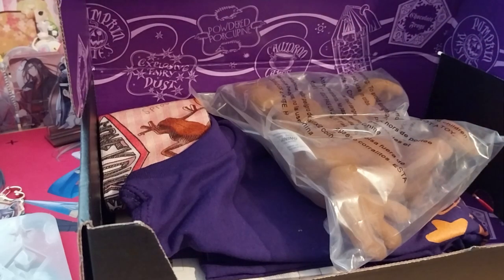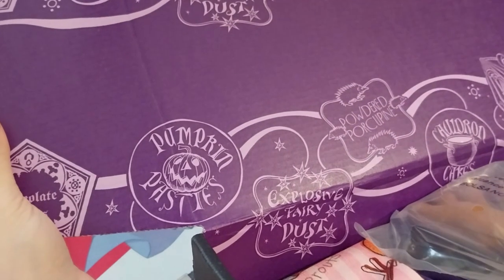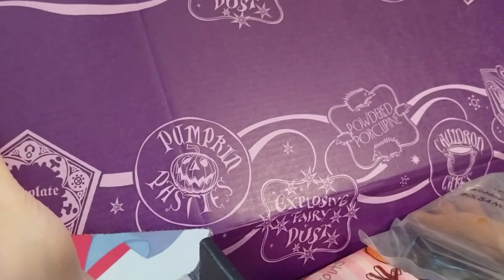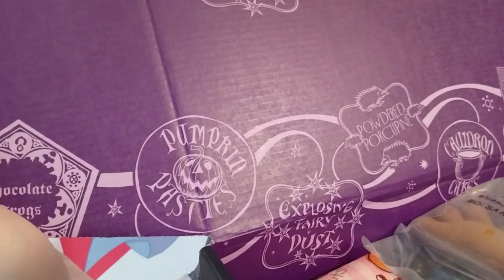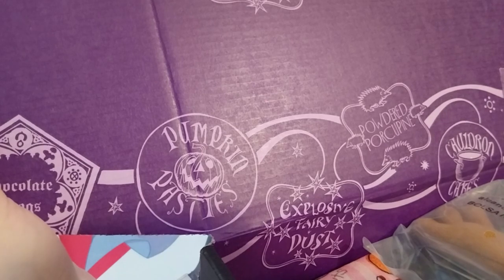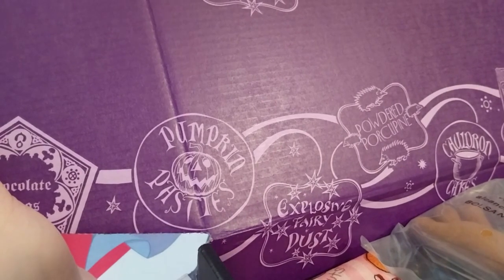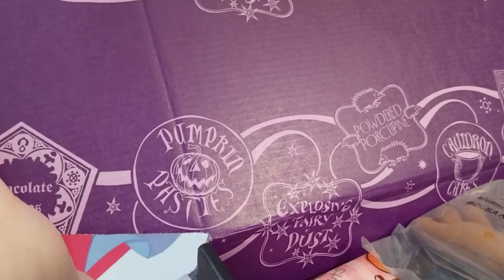I do know what this is — and this is sweet. It's got a nice purple inside and all sorts of goodies. So: pumpkin pasties, chocolate frost, explosive fairy dust, powdered porcupine, cauldron cakes, and a pretty box of our favorite beans. I think that's it.